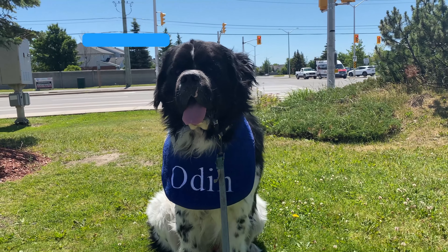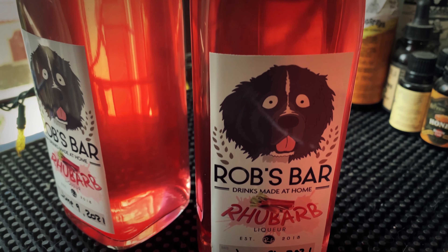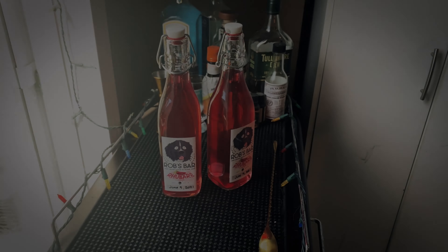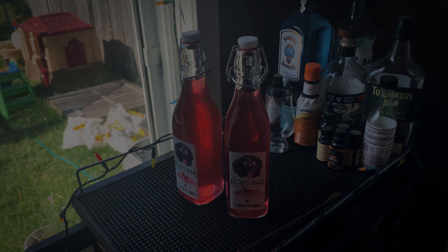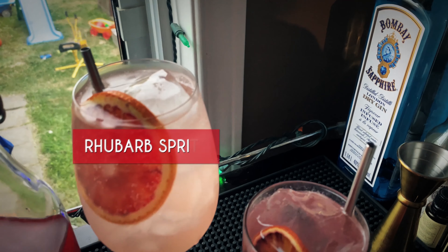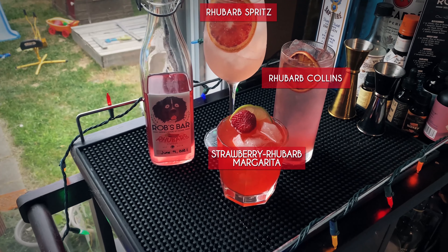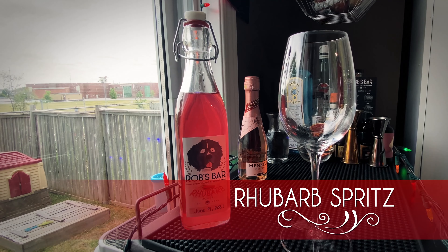Welcome back to the show! We made some amazing rhubarb liqueur earlier — if you missed that, click the link and go check that out. Now it's time to use our liqueur and make some awesome cocktails. We're making a rhubarb spritz, a rhubarb collins, and a strawberry rhubarb margarita. These are all going to be fantastic, so let's jump right in.